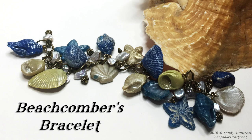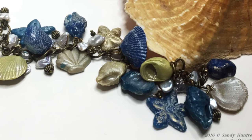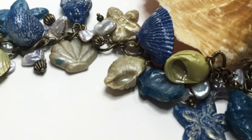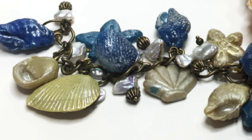Hi there, Sandy here. Welcome to another polymer clay jewelry video at KeepsakeCrafts.net. Today I'm going to show you how to use polymer clay to recreate favorite findings that perhaps you found at the beach or on nature walks, and then we'll turn them into a really pretty charm bracelet.